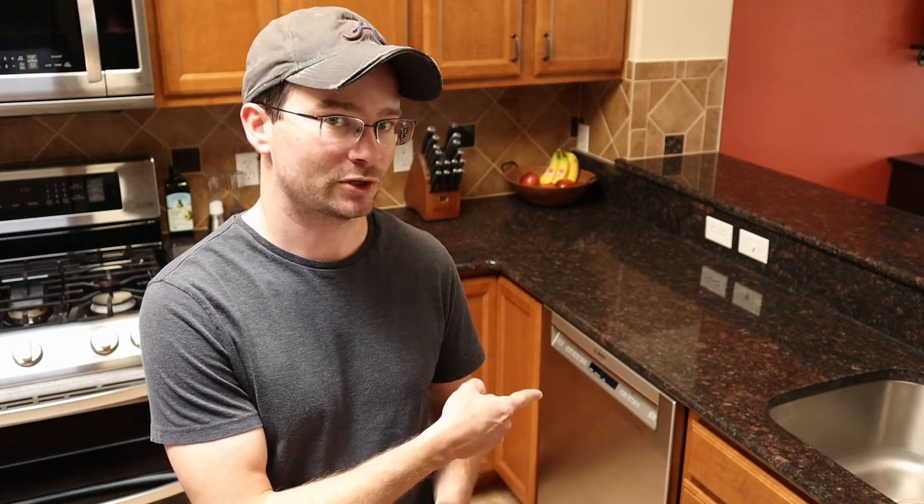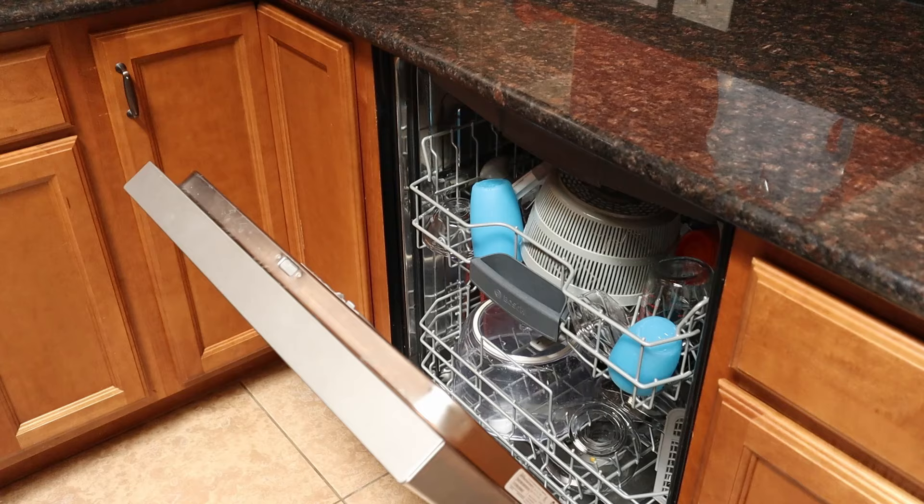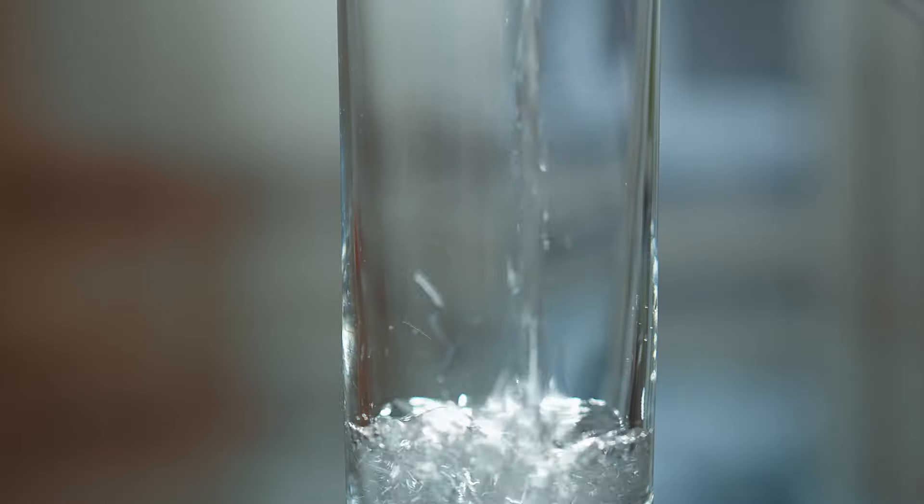If you clicked on this video, then that means you might be somebody dealing with a very unfortunate issue: a smelly dishwasher. You might be greeted with a punch in the nose every time you open up a freshly run cycle, or your cups and dishes are left with a mild but definitely noticeable odor. Maybe you don't even smell it right away, only when you go to fill up a glass of water the next day. As frustrating and potentially embarrassing as this might be, just know that you're not alone.